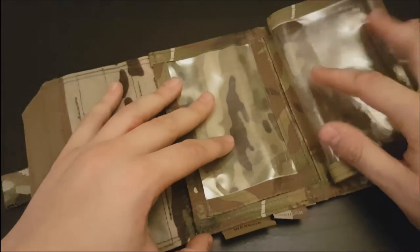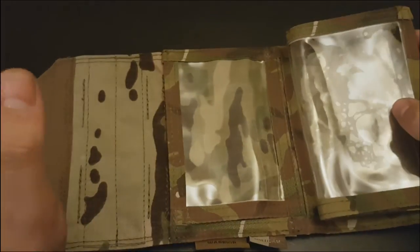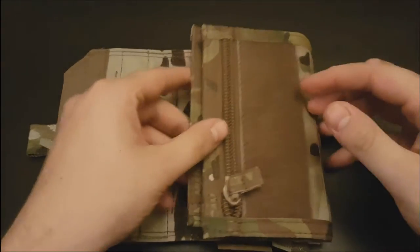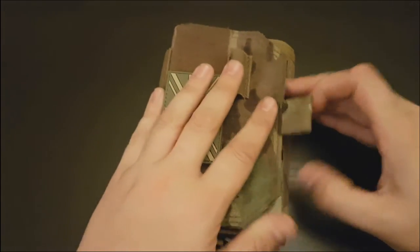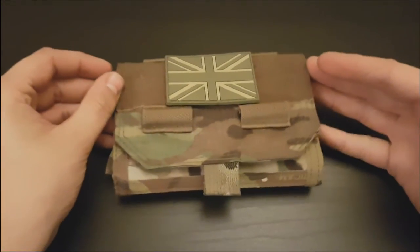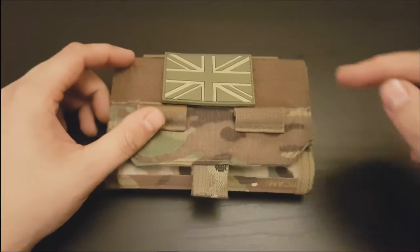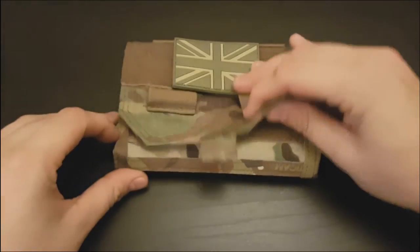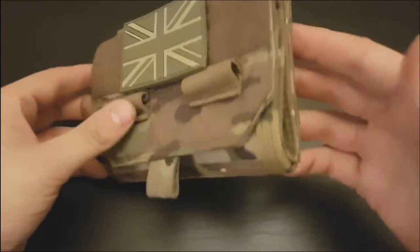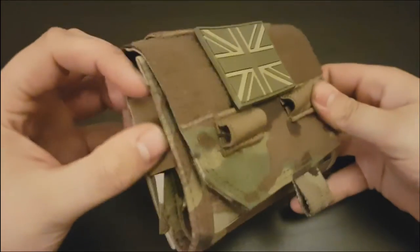The only thing that sort of let this down for me personally was the lack of a decent sized compartment for the writing pad. I've got an all-weather notebook writing pad and it wouldn't fit in properly. It would fit if you opened it up and just laid it flat then closed it around, but it won't fit in the pocket properly, so there was always that worry that it was going to fall out the sides.